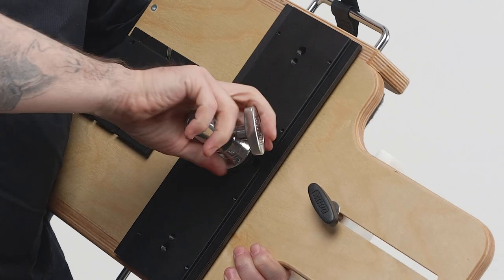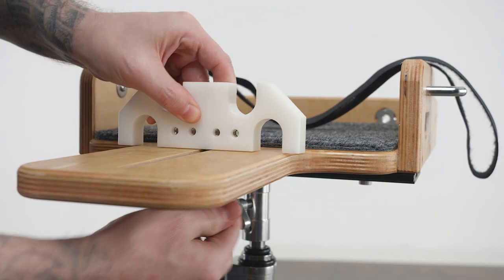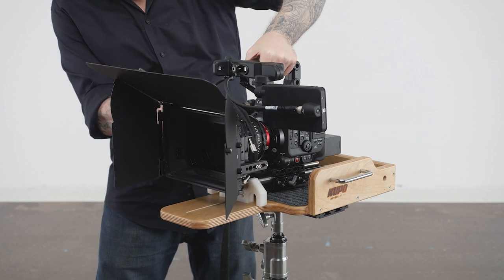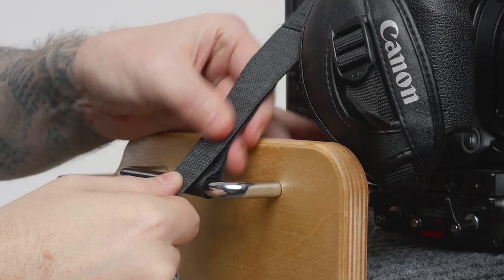First, we'll mount the ball head adapter to the bottom of our cradle. Next, we'll mount the cradle to our C-stand, mount the white nylon rail holder, place our camera rig in the cradle with the rails positioned in the nylon rail holder, and use the velcro strap to secure the camera to the side handles.